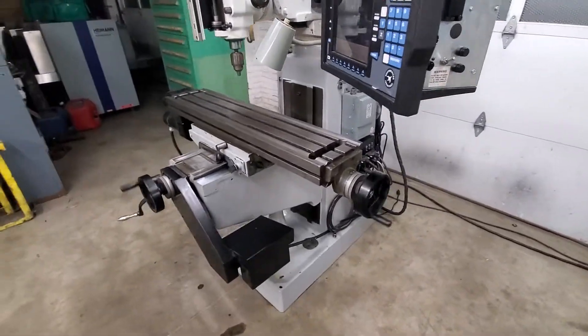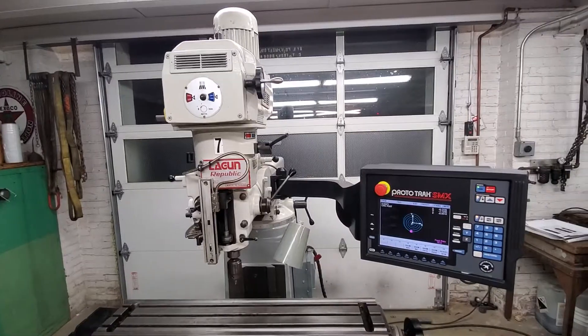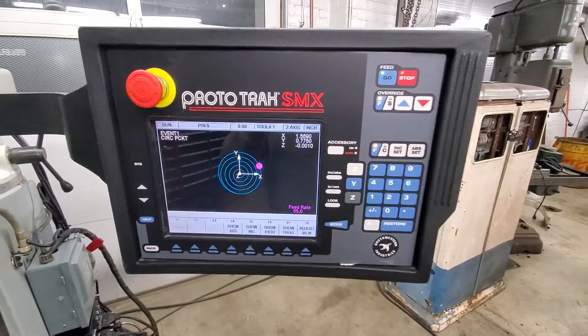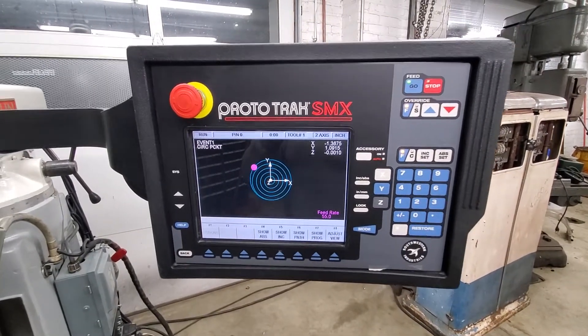It runs — it's currently wired 230 three-phase. After it gets done with the circle program here, I'll show you, we'll do a bolt circle with it.